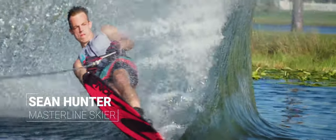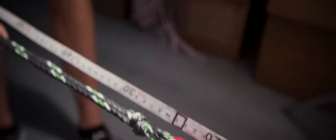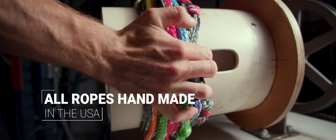One of the biggest strengths of the Masterline Optimized 2.0 rope is its accuracy. The Masterline staff dedicates lots of effort to making sure each rope is pre-stretched to exact specifications.